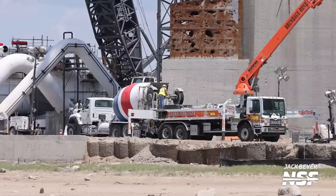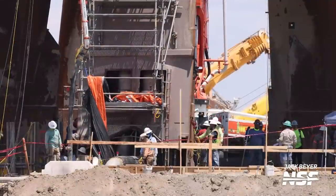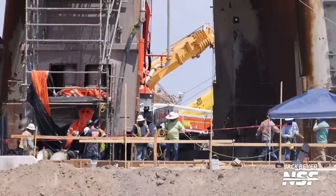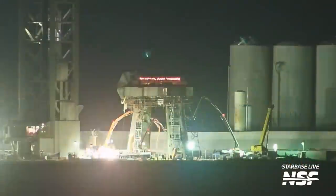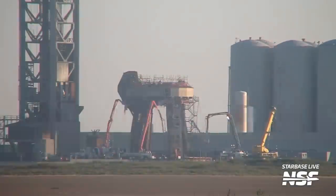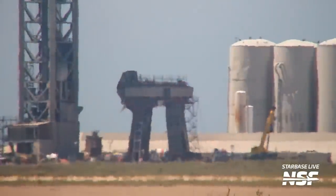This week also saw more concrete pouring at the orbital launch site. Over 200 concrete trucks have been used up to this point in the repairs to the orbital launch pad after the inaugural integrated flight. It really puts into perspective just how big this infrastructure is, with concrete trucks moving in and out of the launch site all day and night to support the 24-7 operation.